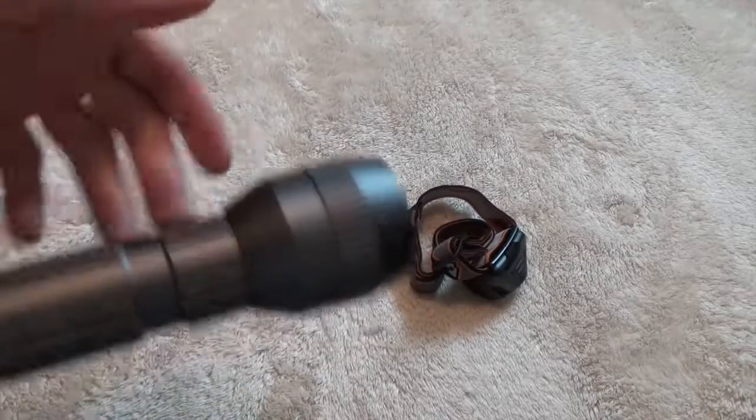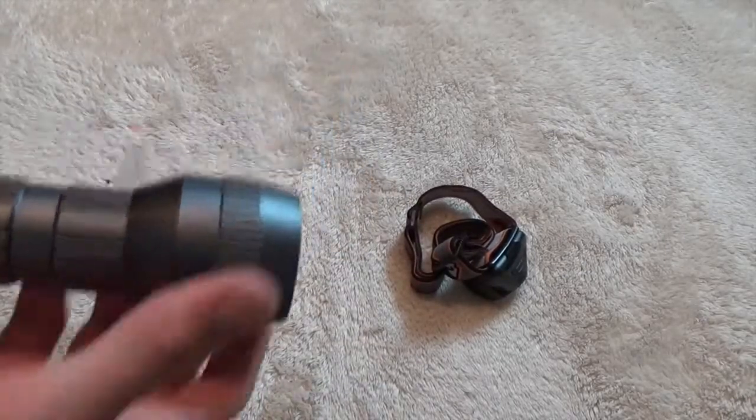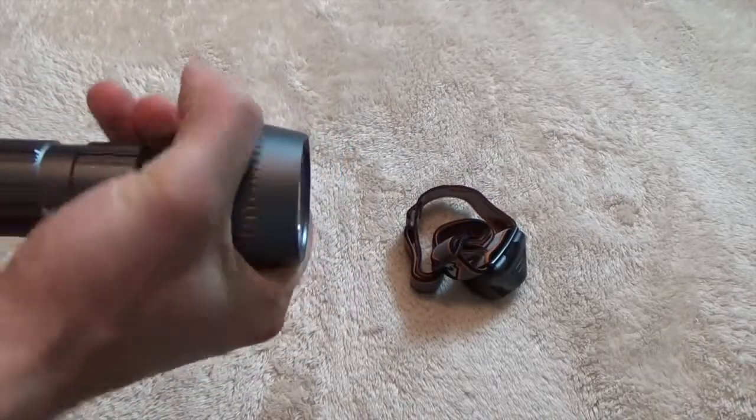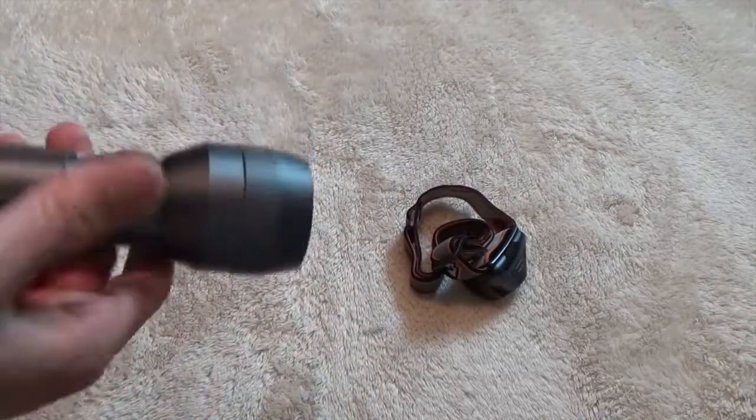Now let's get into the guts of it. One thing I wasn't a big fan of — I wanted it to do this — is like on the Mag-Lites, you can twist it and focus your beam a little bit. You can't do that on this one.